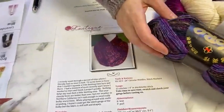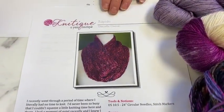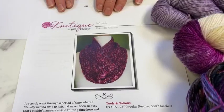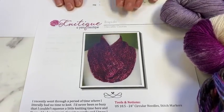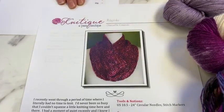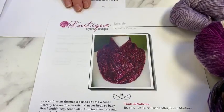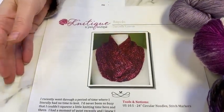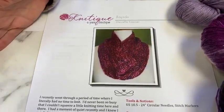So far the video appears to be cooperating this morning — I see numbers going up, which is a good sign. So we'll start talking about our grand prize, which is our super fun combination of our pattern Rapido, which is a three-stranded fingering weight cowl. Because you're using three strands it's actually knit at a bulky gauge.